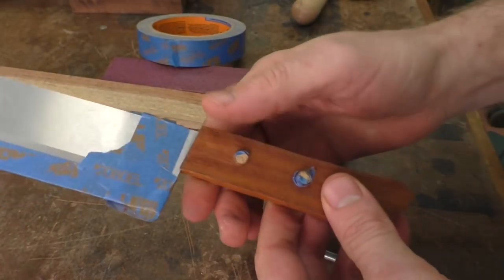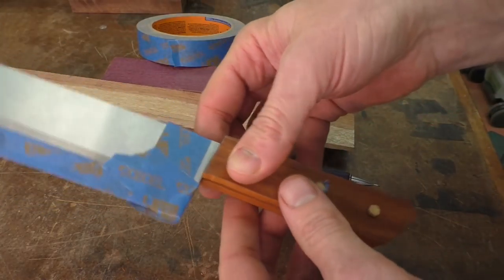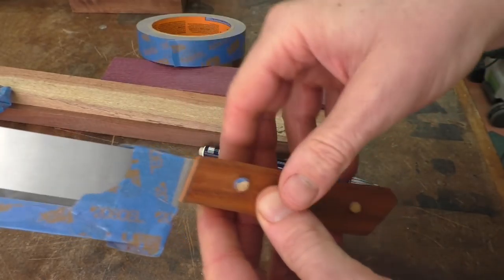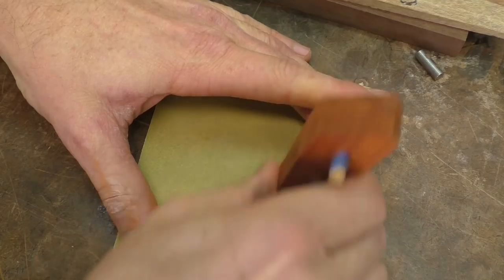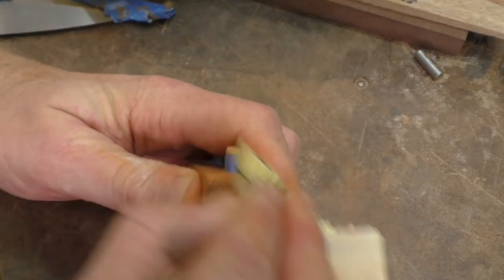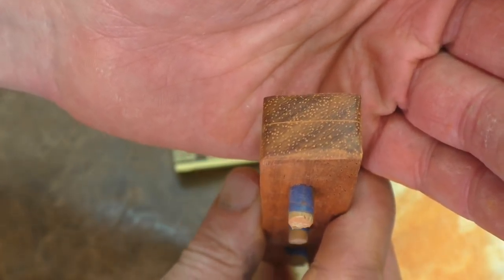Before we glue this together, we have one final step — sand and shape this front edge. Once everything is glued together we can shape the back and the top, but we can no longer access this front corner, so we need to take care of that now. I'll put the two halves back together using the pins and shape the front using sandpaper, a belt sander, or rasps — whatever you have. That 400-grit really ends up polishing the front nicely.